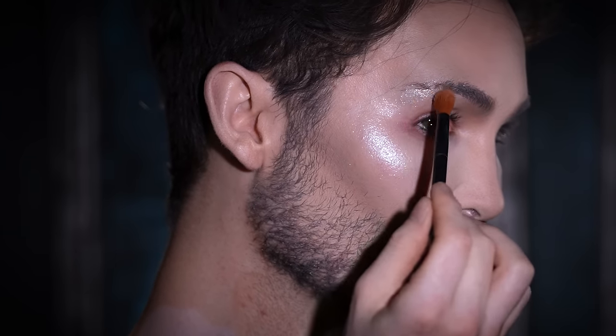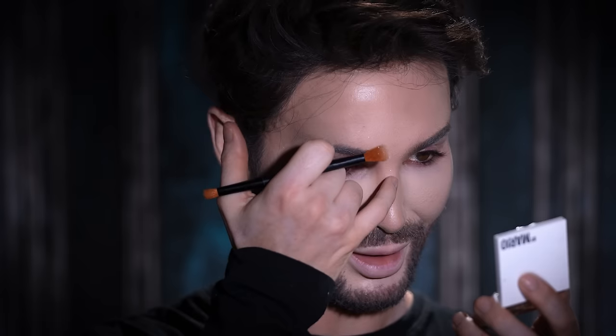Moving right along to highlight, I'm taking this pressed glitter from Makeup by Mario in the shade Quartz. With an eyeshadow brush, I'm just popping that right onto the high points of my face. It's definitely not something I would do for an everyday glam, but this is very theatrical — it's almost giving that Twilight effect. Very glittery, diamond, glass-like skin. I'm going to add a little bit more right up in here — let's just bedazzle this skin.